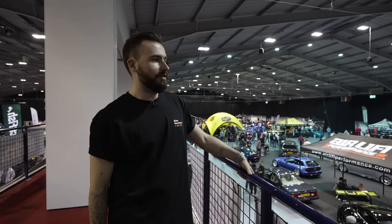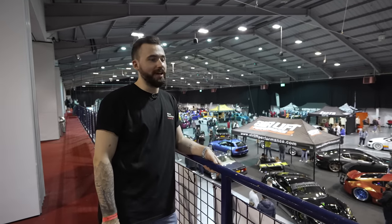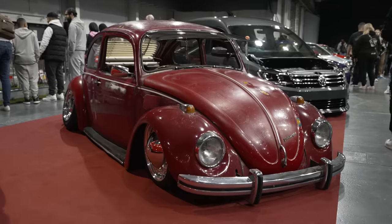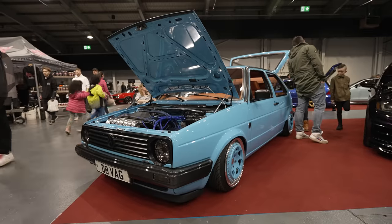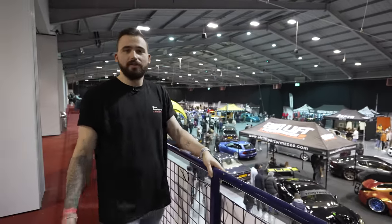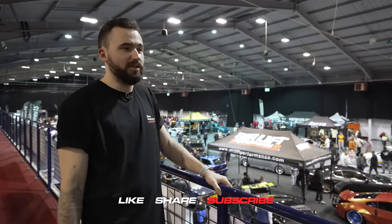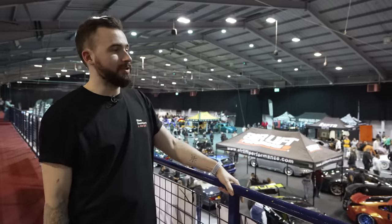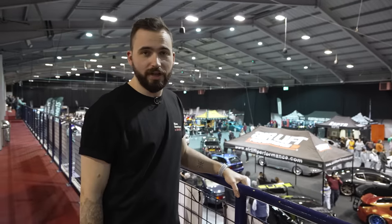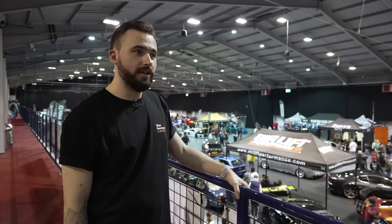If you've lasted to the end of this video, thank you very much - well done, you deserve a medal. That probably wasn't the best 'how to Ultimate Dubs' guide video, but hopefully we did showcase a few cool cars. We've tried to handpick a selection of some of the best - obviously there are so many cars here we can't do them all. Thank you for watching. If you enjoyed this please drop us a like and a comment. Make sure you subscribe because we've got a few more Ultimate Dubs videos coming out in the next few days. We'll catch you at the next show.